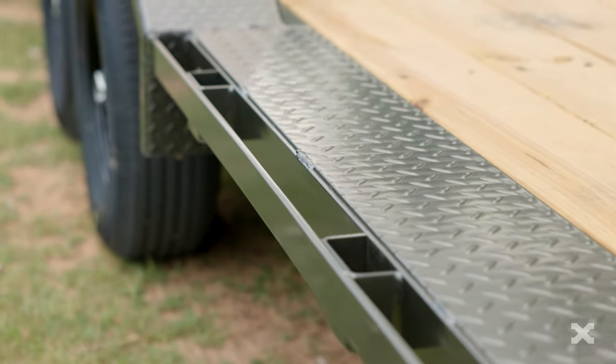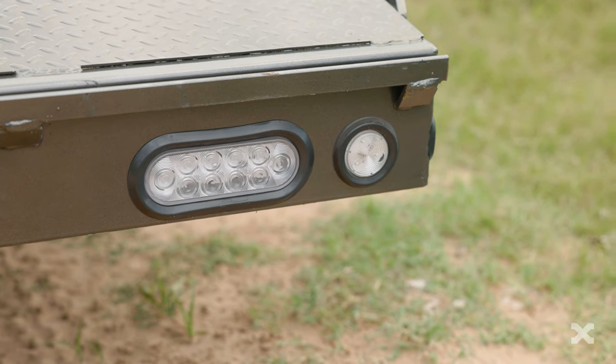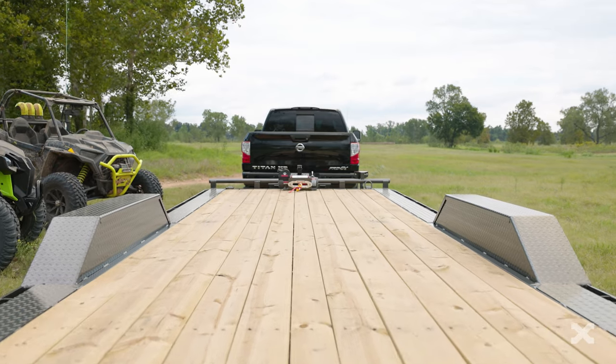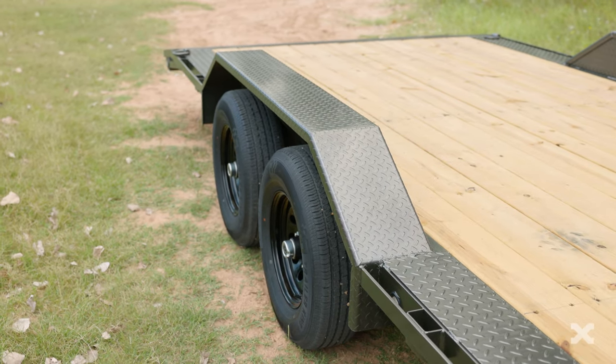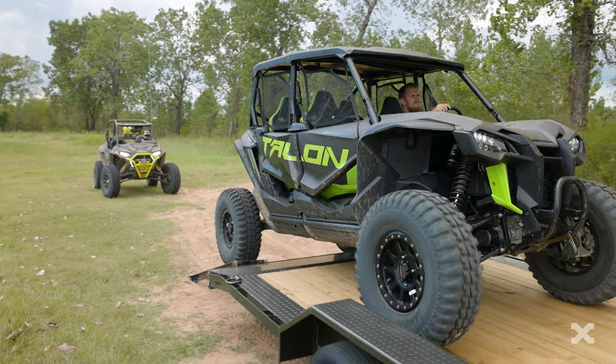On the side, stake pockets and a full length rub rail make for easy tie downs, and the trailer is fitted with LED lights on the side and the rear. Though the space between the fenders on the H5X is 83 inches wide, the trailer has heavy 7 gauge diamond plate drive-over fenders so you can easily load your rock crawlers or other wide wheelbase vehicles.